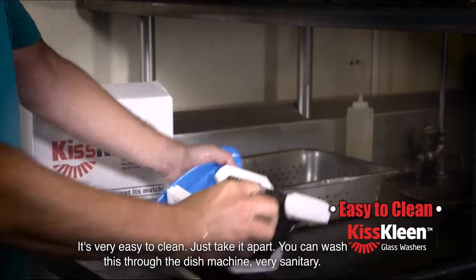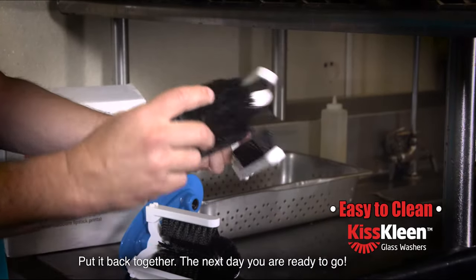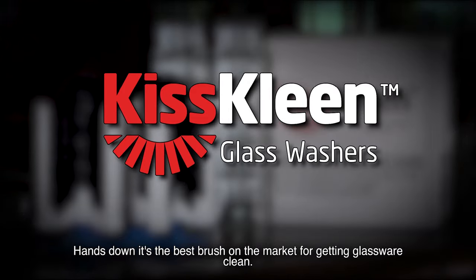It's very easy to clean — just take it apart. You can wash this through the dish machine, sanitary, put it back together the next day, you're ready to go. Hands down, it's the best brush on the market for getting glassware clean.